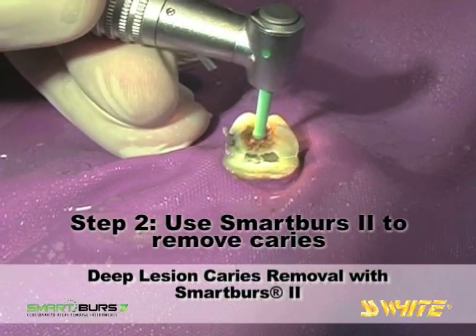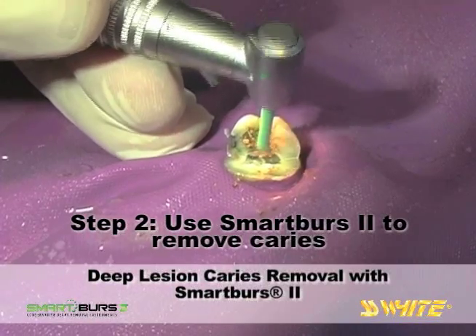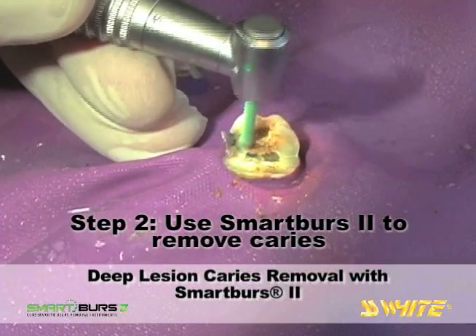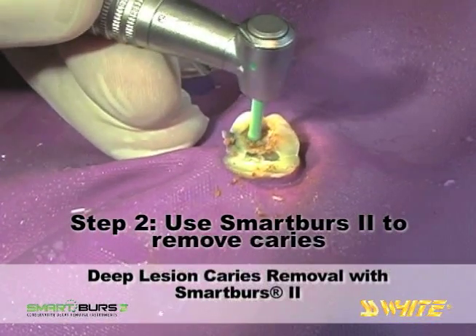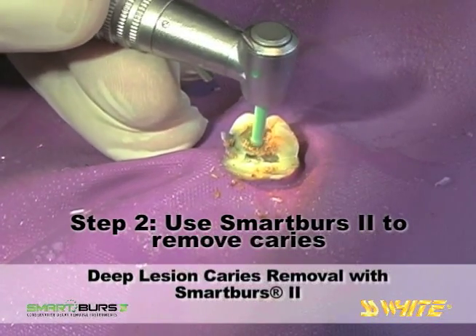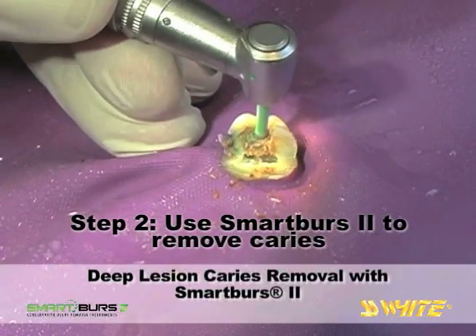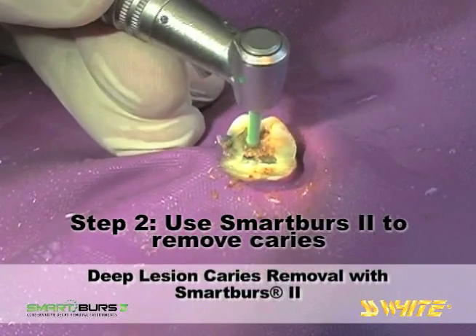After the top layers are removed, return to the center and proceed down into the decay, taking care to reduce contact with the axial walls. When the Smart Burrs 2 instrument contacts harder, healthy dentin, you will tactilely sense a vibration as the instrument encounters tooth structure that it is unable to cut.